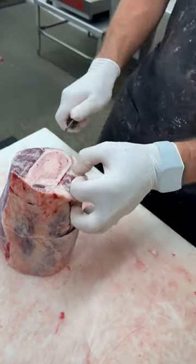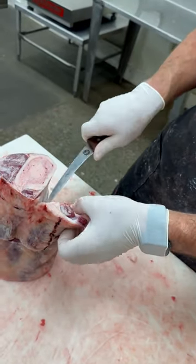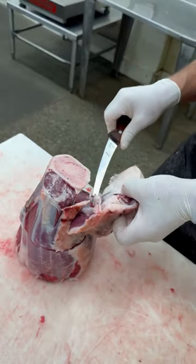We just trim this excess meat off the top of the shank. We'll clean it up a little bit.